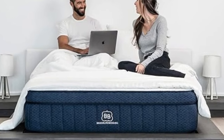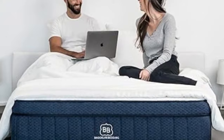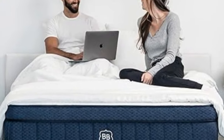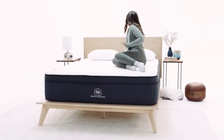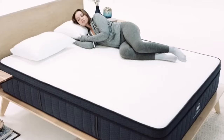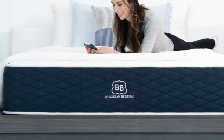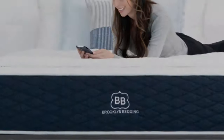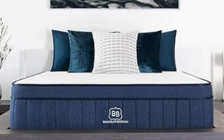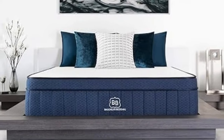Please note firmness exchanges are not allowed during the trial period. Pros: Foam comfort layers cushion and contour to your body's unique dimensions. Available in three firmness levels to accommodate different sleep positions. Durable hybrid design at an affordable price point. Cons: Strong initial off-gassing can occur after the mattress is unboxed. Trial period does not allow firmness exchanges.